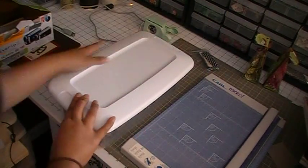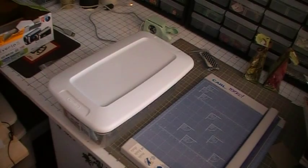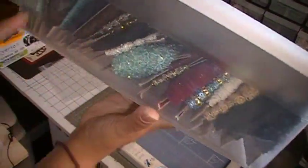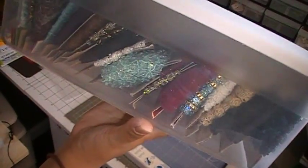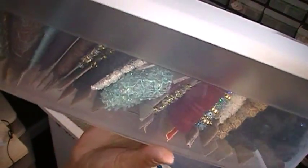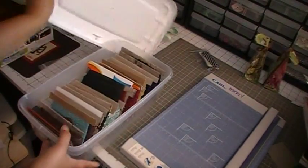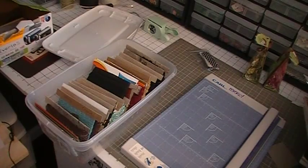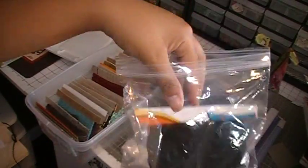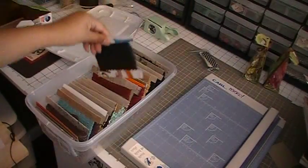Another benefit is that it's see-through, so you can see all of the stuff in there. You could actually designate each bin for certain colors or whatever. And when you're ready to go to a crop, just get your Ziploc bag and pop them in there. When you get home, take them back out and pop them back into your box.